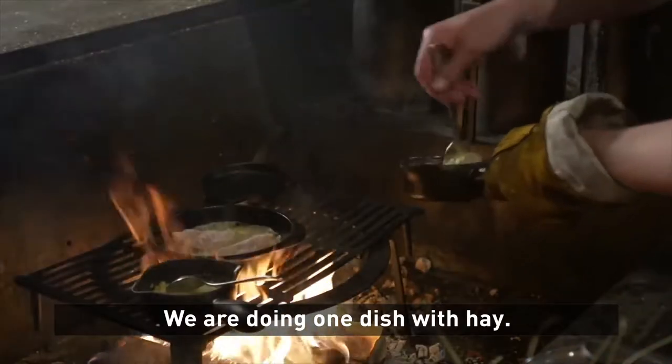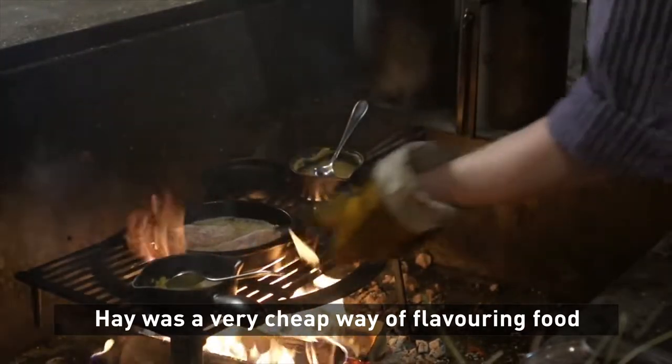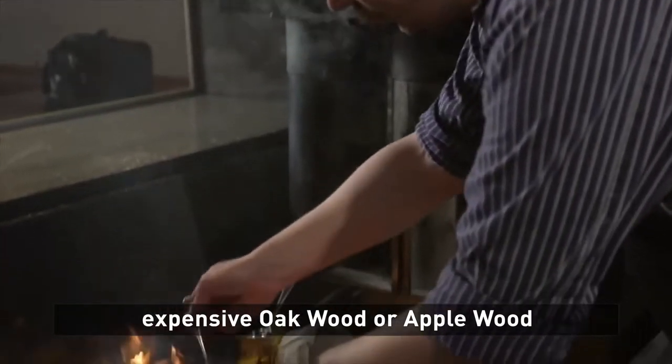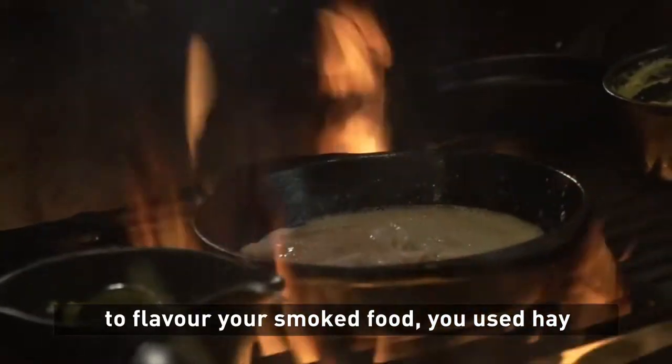We're doing one dish with hay. Hay was a very cheap way of flavouring food back in the days. So when you run out of juniper wood or expensive oak wood or apple wood to flavour your smoked food, you use hay.